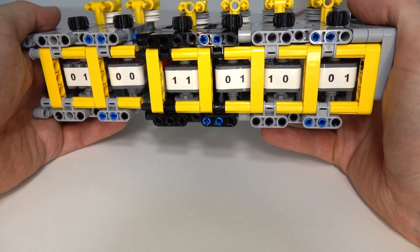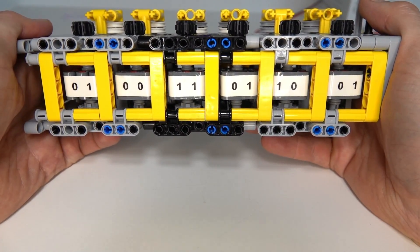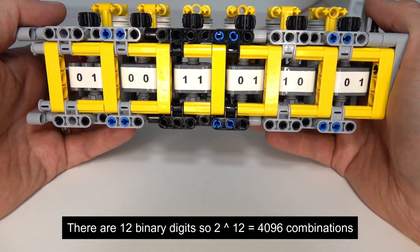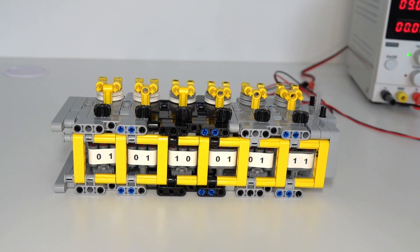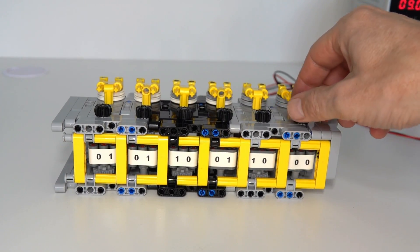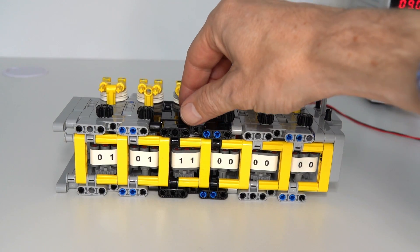If counting to 256 is still not enough, it's simply a matter of adding another module. We can click that on to the end and now we've got a counter that can count to 4096, which is 2 to the power of 12, because we've now got 12 binary digits — so 2 to the power of 12 is 4096. To reset the counter back to zero it's at this stage a manual process.